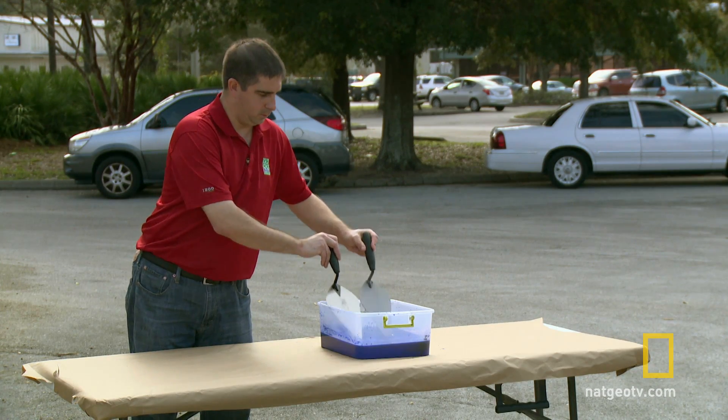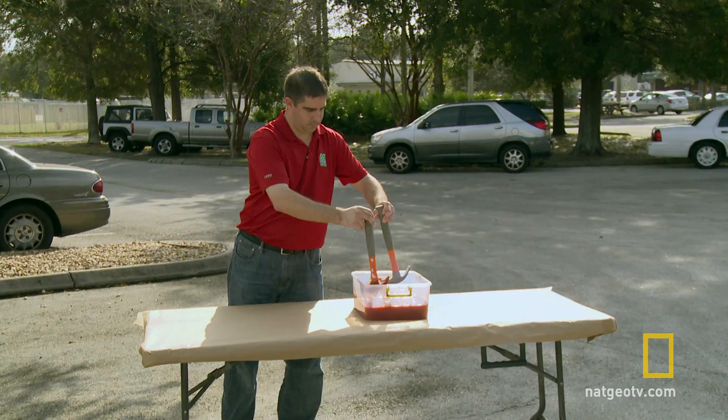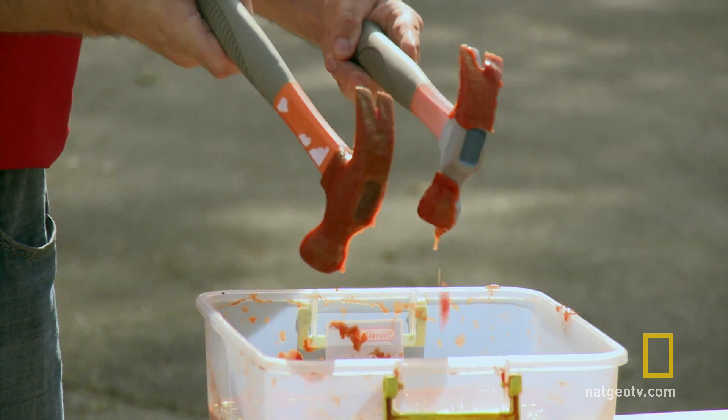So when you pour liquid onto it, those air pockets repel the fluid by never allowing it to actually touch the surface. So even when an object is fully submerged, it comes out bone dry.